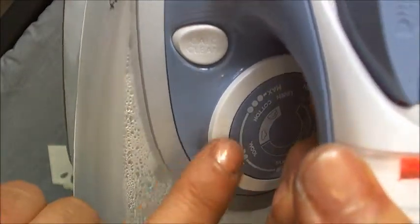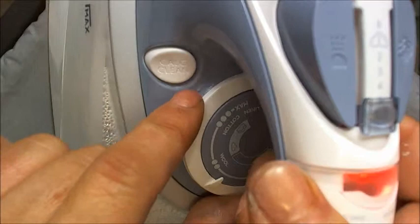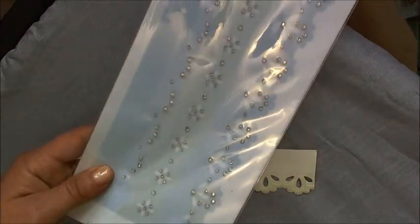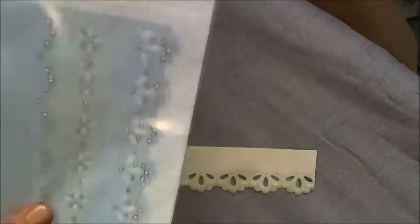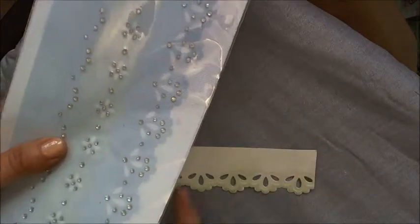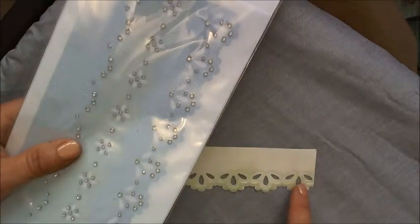Ensure that there is no steam. Take your packet of Bling Abilities and cut out the size piece — for this one we're going to use this piece, which matches up with the design that I've chosen.